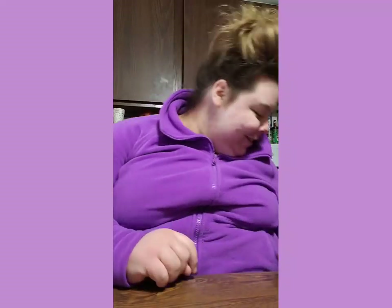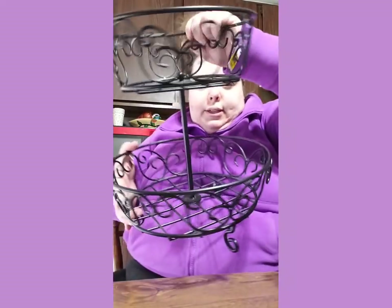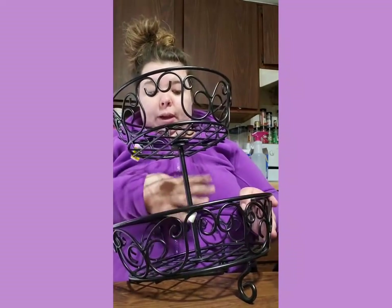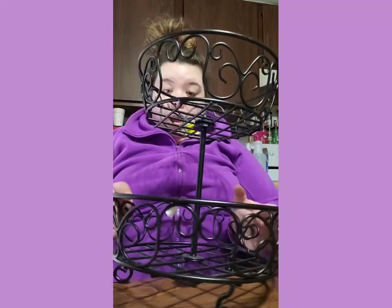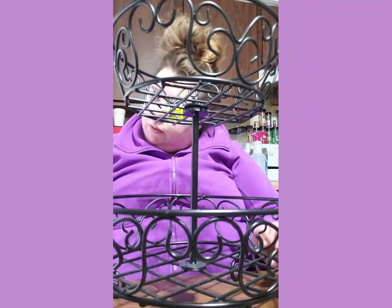Hey everyone, good morning, happy Saturday. I just got back from Goodwill and this is my haul. I got this - isn't this beautiful, you guys? This is beautiful. I'm going to put onions on top and potatoes on the bottom. It can be used for fruit too, but as you can see I never buy fruit, so that's not what I'm using it for. I think that's what the previous person used it for.